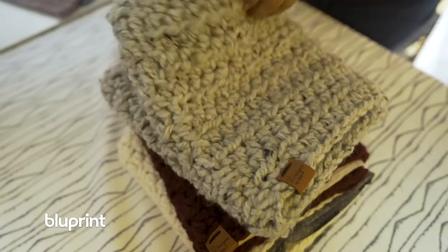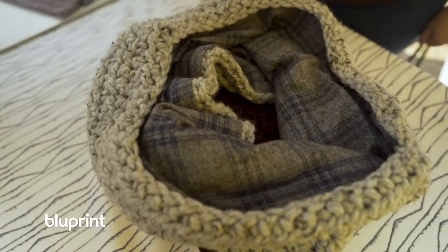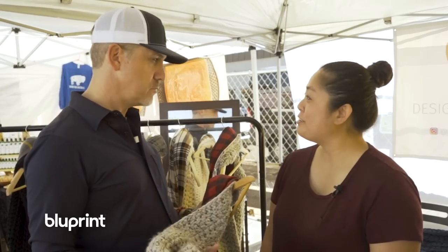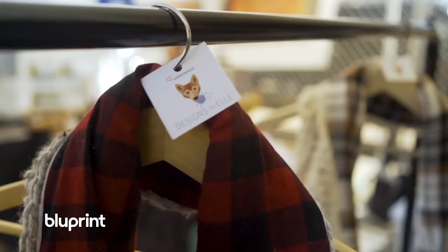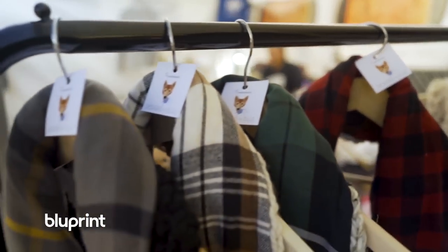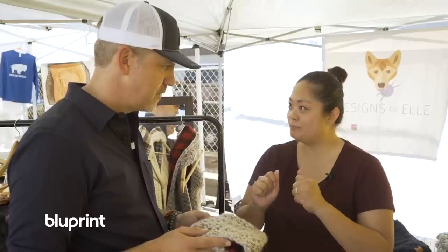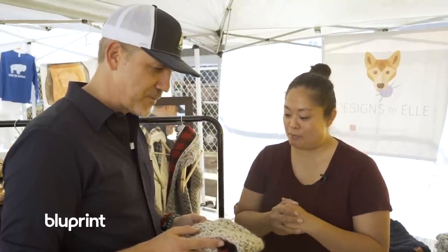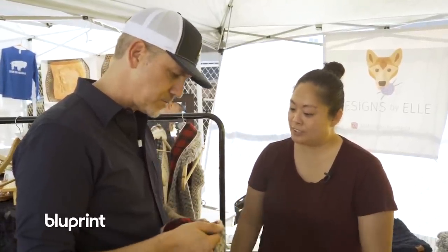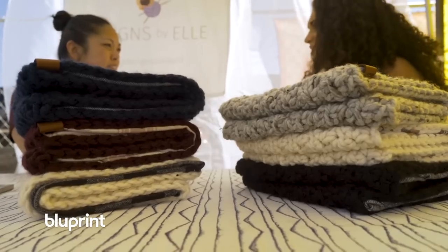How long have you been doing these? About three years. So you started as a crocheter — yes — just crocheting for fun, for friends and family. I have always been into craft. I taught myself how to crochet back in college because I'm a fidgeter, so I just started picking it up and taught myself.